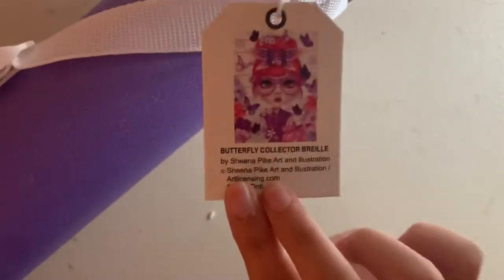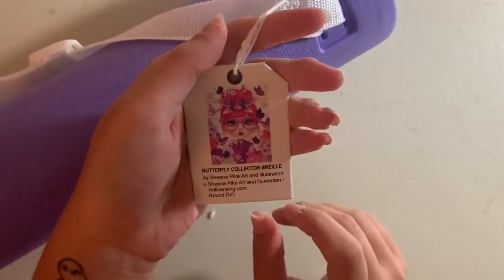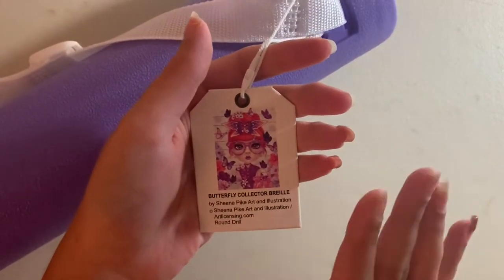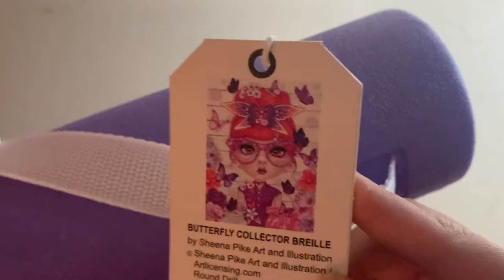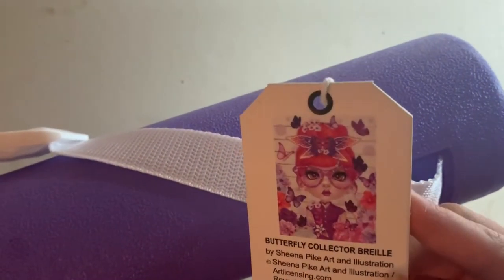This is the image we're unboxing today. It's a Sheena Pike image called 'Butterfly Collector Brielle.' This is part of a series that Sheena Pike is doing exclusively for Craftably — just cute, adorable girls, all with different themed animals. She has butterflies and she's pink, so because I wanted to try Craftably and because I love pink, that was a no-brainer for me. It just looks like such a cute image.